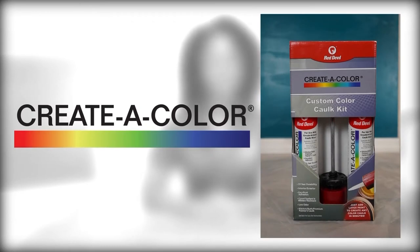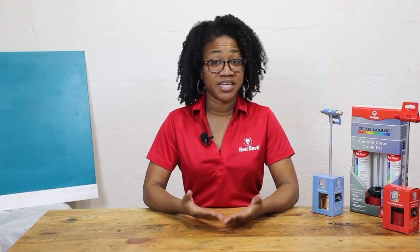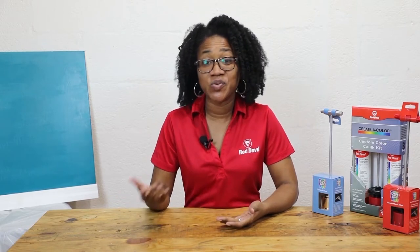The Creative Color coloring system allows you to customize your caulk color in minutes. This innovative system is ideal for painters, decorators, professional contractors, DIYers, and anyone who wants to easily customize their caulk color to match their tile fixtures.